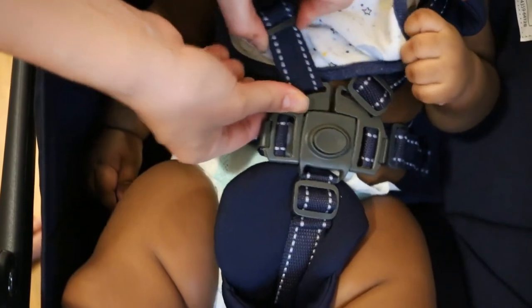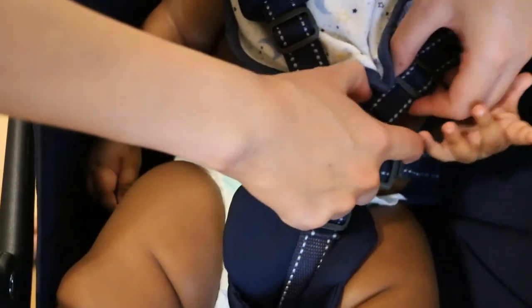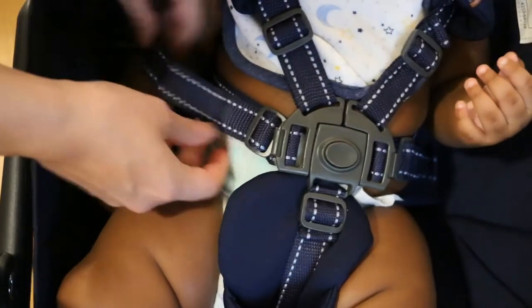So the extra slack isn't just hanging out, you can move the knuckle up to the end of the slack so that it's a lot neater and nicer.